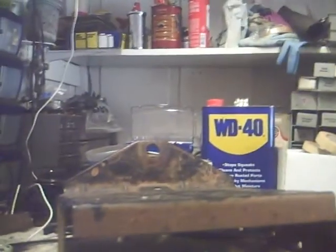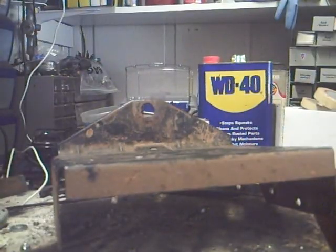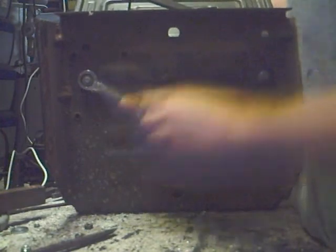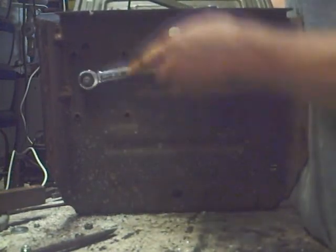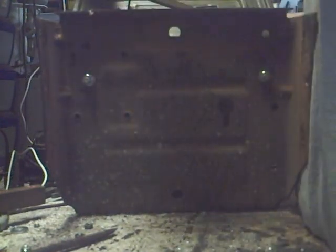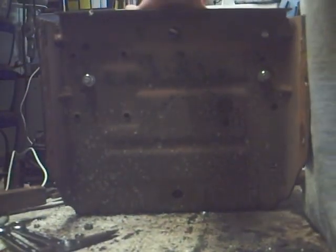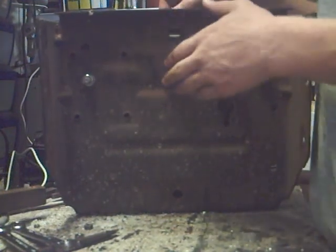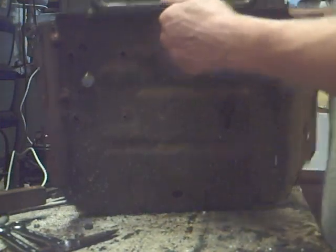I've got my two holes drilled in here and I'm going to get it dismounted and get it back on. Alright, there it is. I'm going to put it back on.